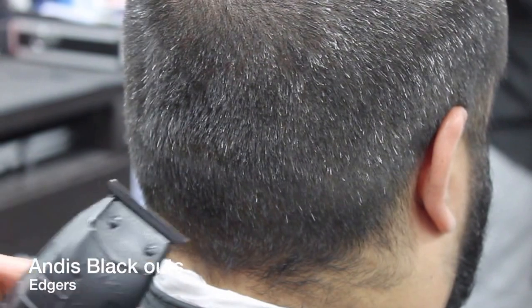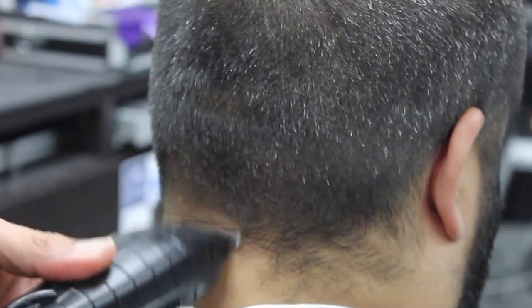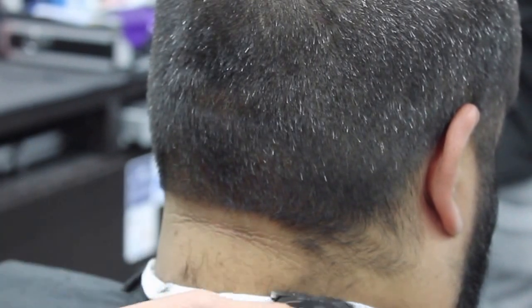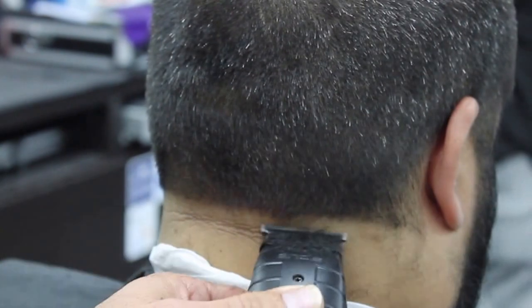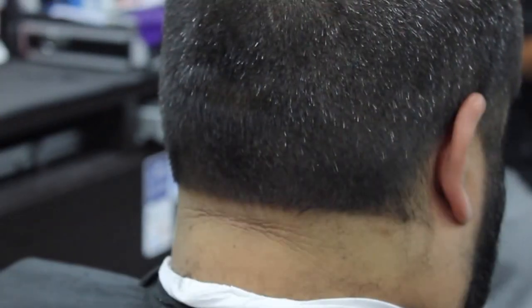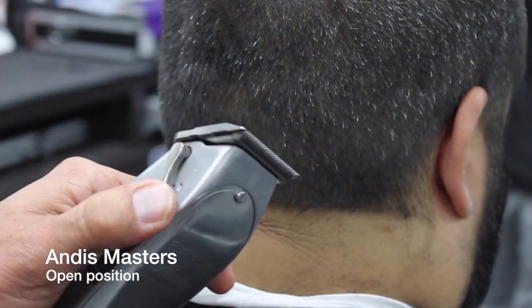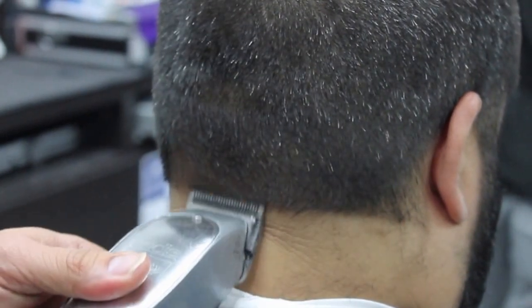Now we're gonna start fading the lower back. I'm gonna use my Andy's Blackout Edition as a regular blade on it — it hasn't been completely adjusted, it hasn't been zero gapped. Make sure when you're doing this, you're not stopping and creating a hot line. Make sure that you are flicking your wrist. Now I'm going to use my Andy's Masters on the open position, the level all the way open, and I'm gonna create my second guideline.